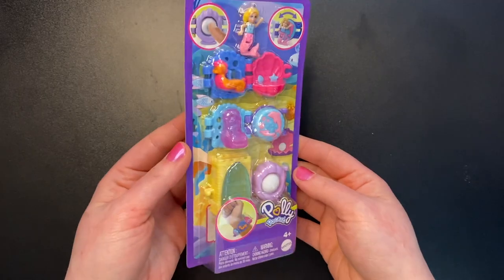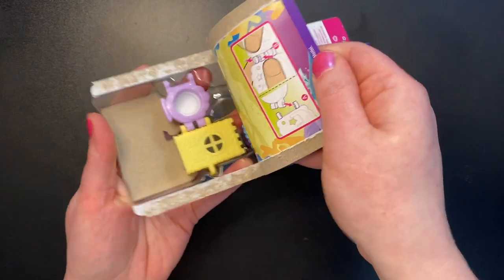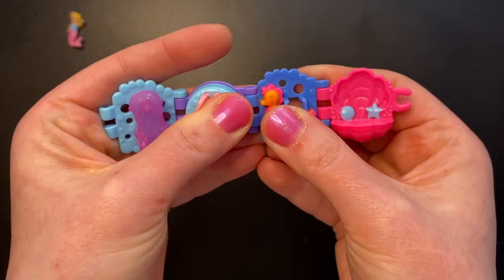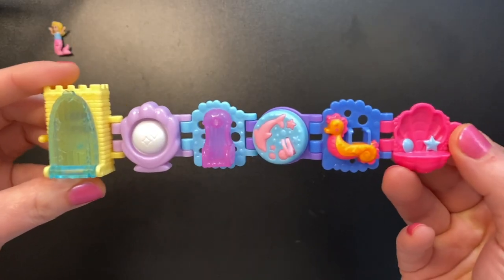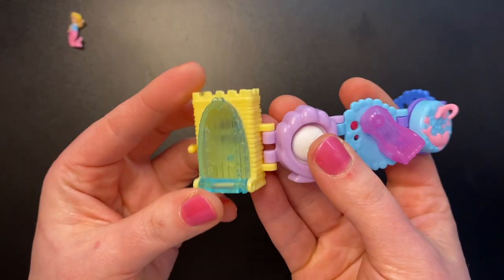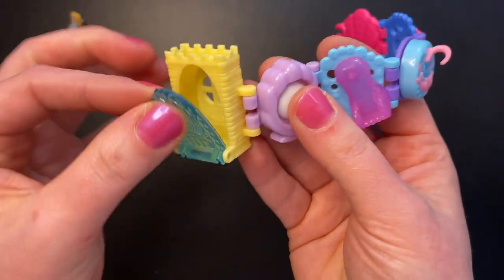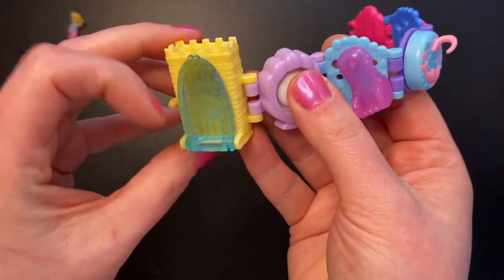Our final set is the underwater mermaid set. Here we go. We have a yellow castle this time with a blue door. Seems to be working a little bit better than the other two — very snappy.